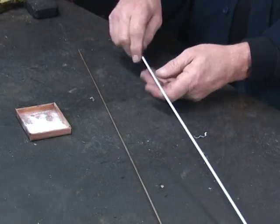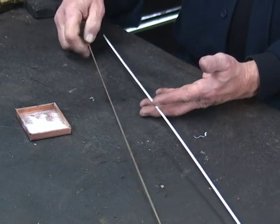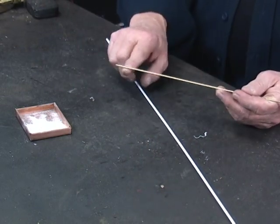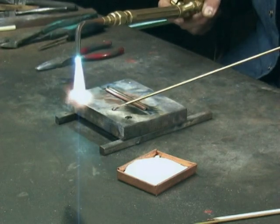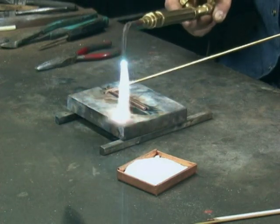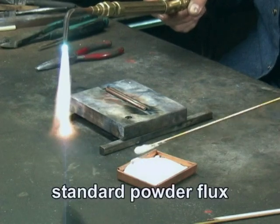To braze we need brazing rod. We can either use a bare bronze rod or a flux covered rod. This is the flux covered brazing rod and this is the bare bronze. If we're going to use bare bronze rod, we need to heat this up and then stick it into a powdered flux. We're going to warm this end of the rod up, stick it in flux, and the flux will stick to it.